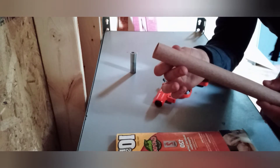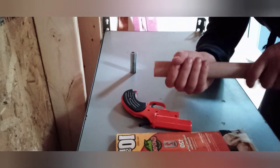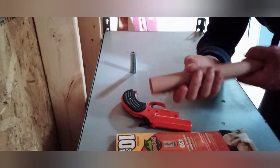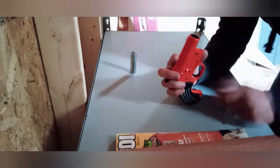I just rolled it up like this and stuck it inside the barrel, inside the end here, and worked it back and forth until the lip was gone. So just a piece of rolled-up sandpaper — that's how I got the lip out. It was pretty simple and didn't take that long.